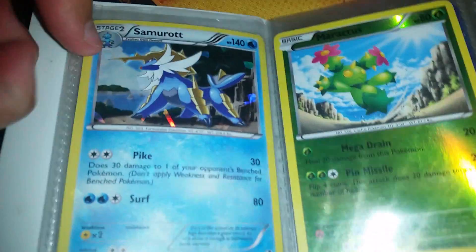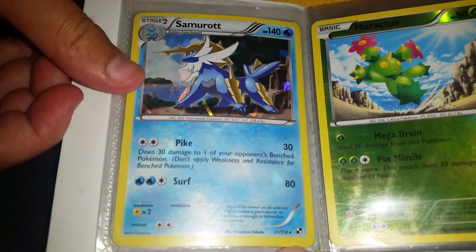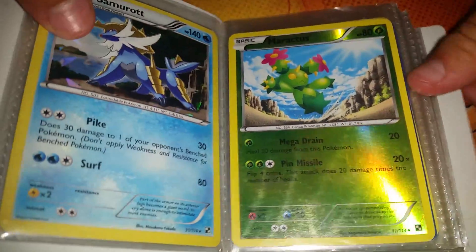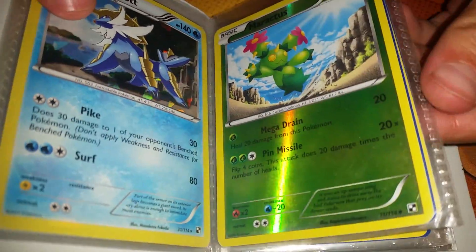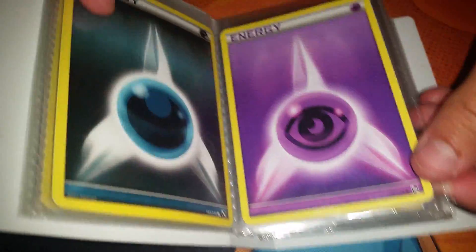And... look at that, it's a holo and it's a rare from Black and White, 2011. A Maractus reverse holo, Black and White as well. This is exciting. I love seeing people's favorite albums.